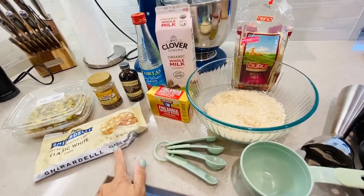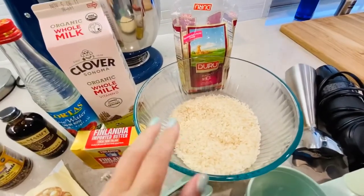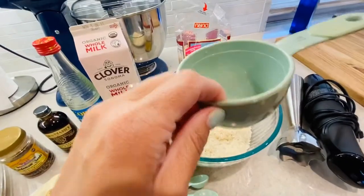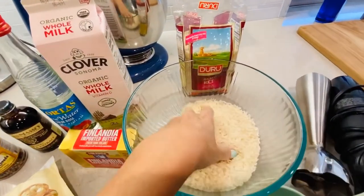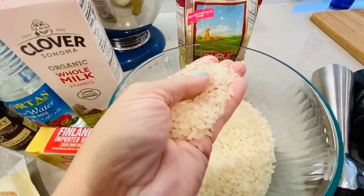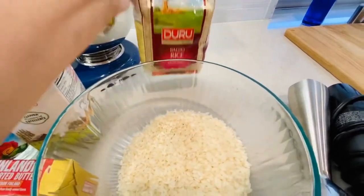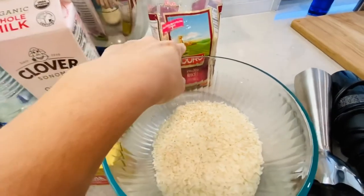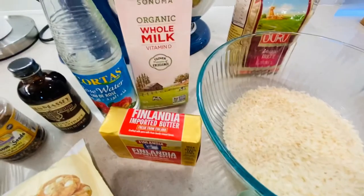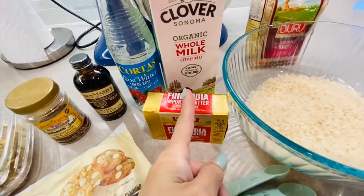We're making Afghan-style rice pudding with a twist. The ingredients: one and a half cup of short grain rice — I'm using Baldu rice from the Persian store, though I normally use Calrose — one quart of organic whole milk, and half a stick of butter.